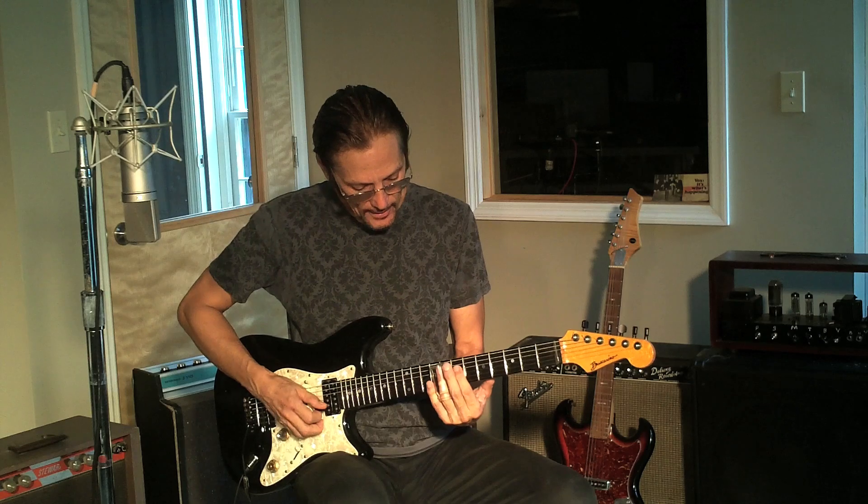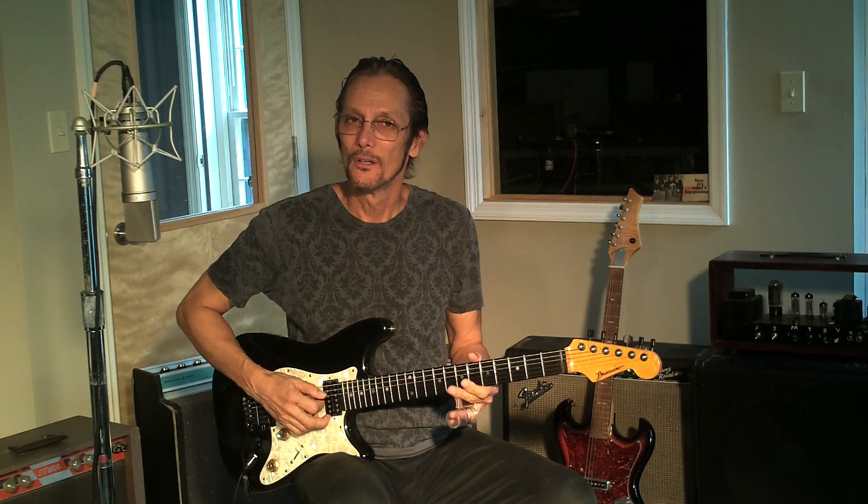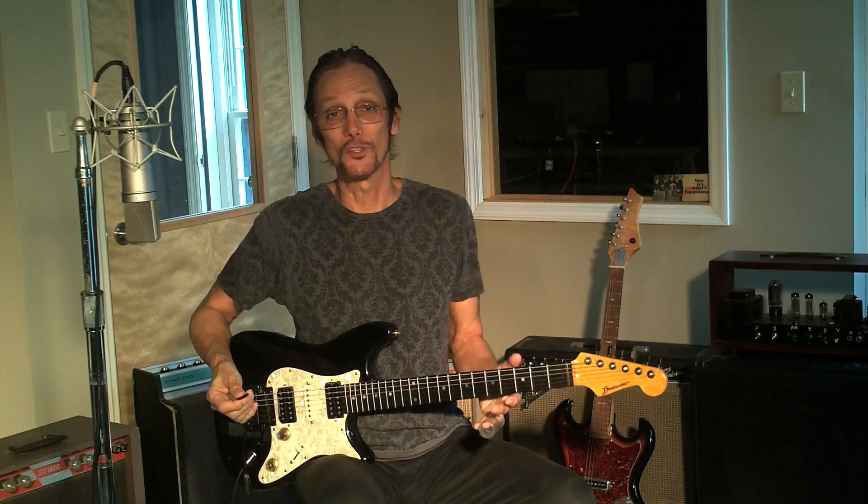Roll your tone and volume back a little bit and work it in ever so slightly. Your ear has to be the judge of whether you're in tune. It's a great tone though — it just has that slide sound. I really enjoy playing slide.